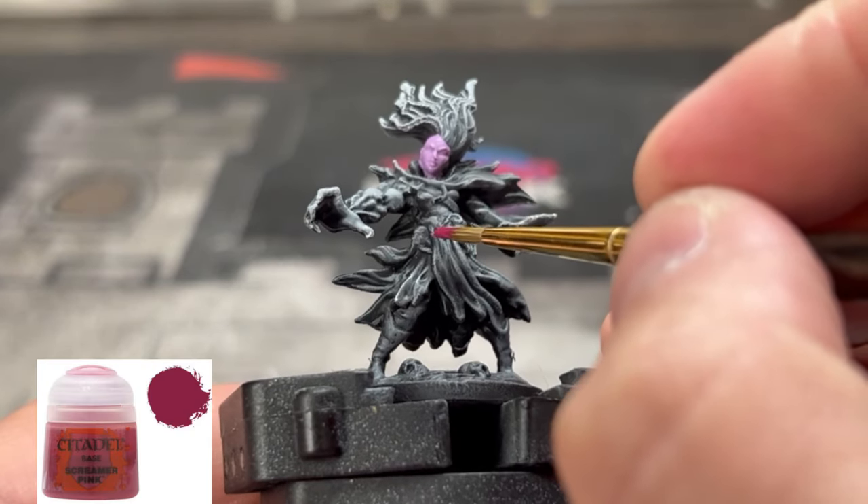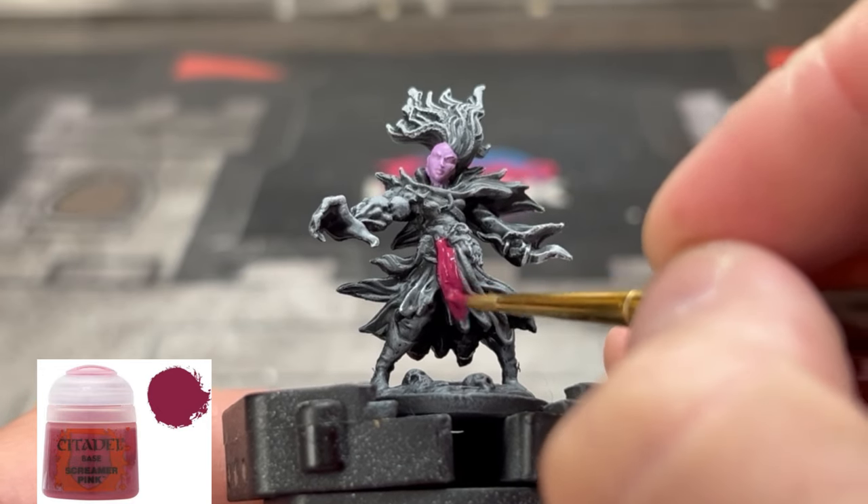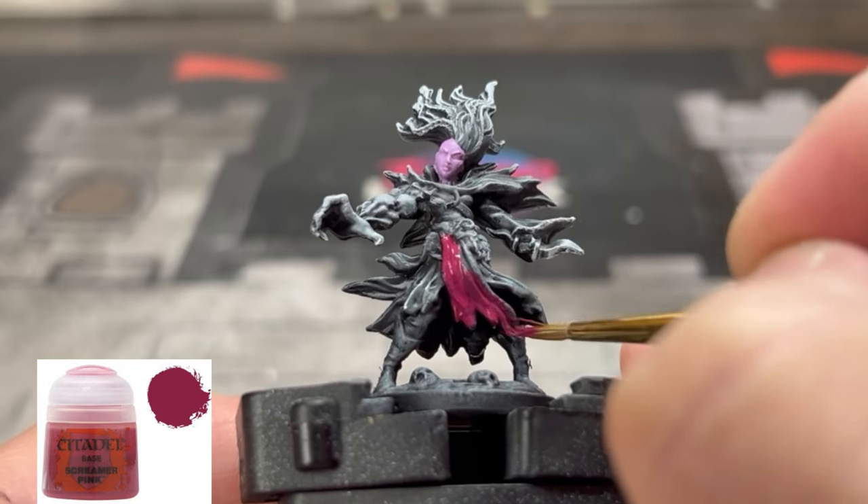Next, for the front and back cloth of our miniature, we're going to use some Screamer Pink just to bring out that pink color that's on the card art.